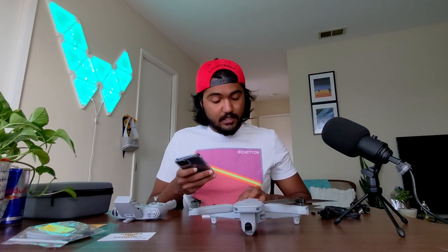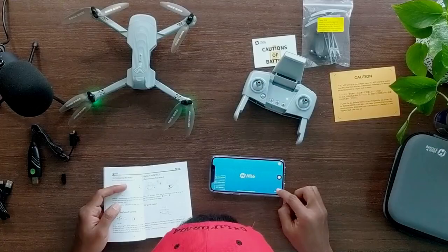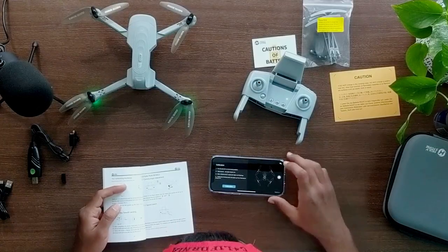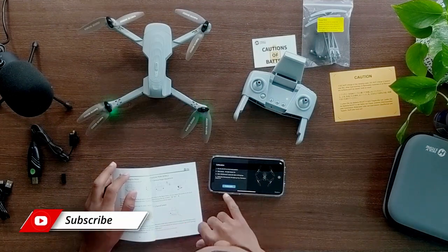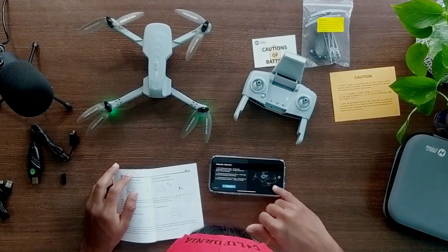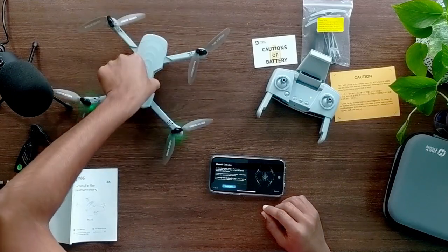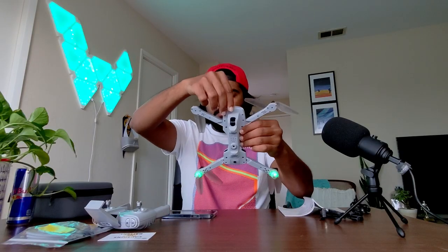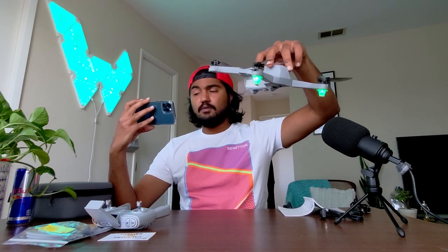Let's download the app they mentioned — it's called HS GSP version 5. Go to next, prepare, and it says calibrate. With the press of a button it started flashing, and now it is telling me to rotate horizontally. It's calibrated. It has a nice quality — I would say not the best.